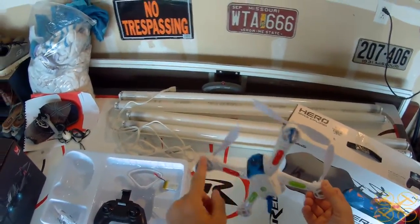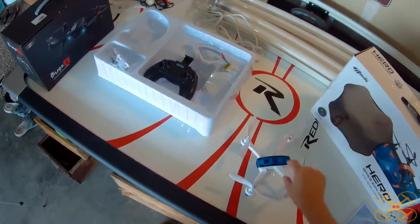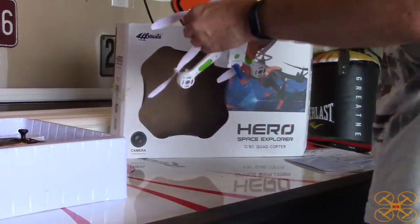It's got these three landing gear here. As you set it down, it just uses those three landing gear and it does very nice auto-landings. It shuts off immediately, so I'm very pleased with the way that this thing lands.